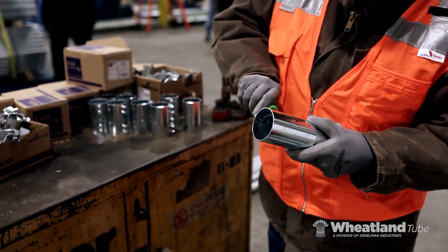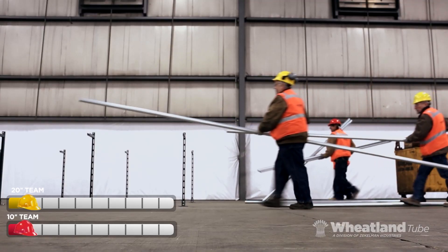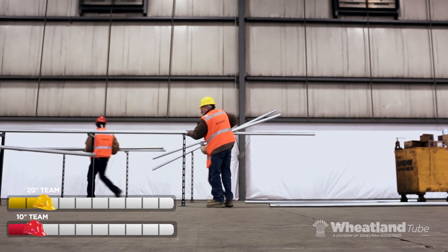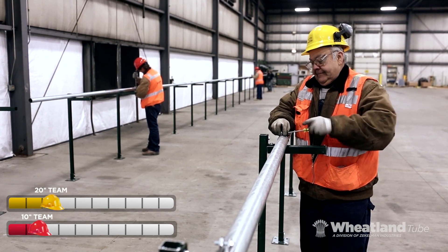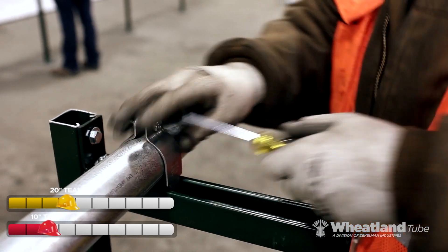Both crews fully prep their EMT before beginning. The Yellow Crew quickly learns that 20-foot lengths are easy to carry and less awkward than carrying two 10-foot lengths. And they find out 20-foot EMT requires less connection time and 50% fewer couplings.